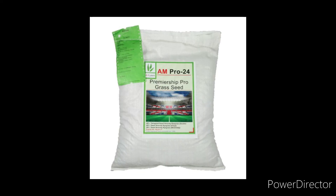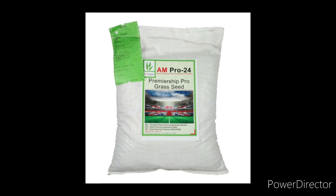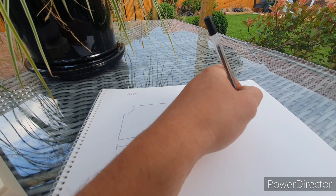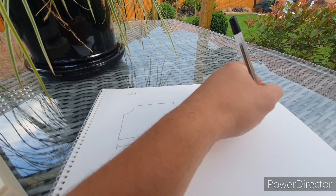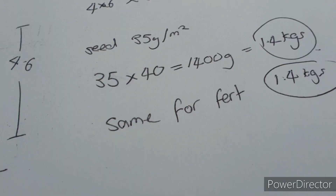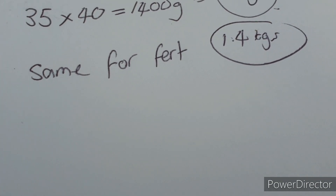The product I'm using tells me to apply at a rate of between 20 and 35 grams per square meter. So if I work this out, that's 40 meters squared times 35 grams per meter, which gives 1,440 grams — that's roughly one and a half kilos of seed. We're also applying a pre-seed fertilizer at the same rate.